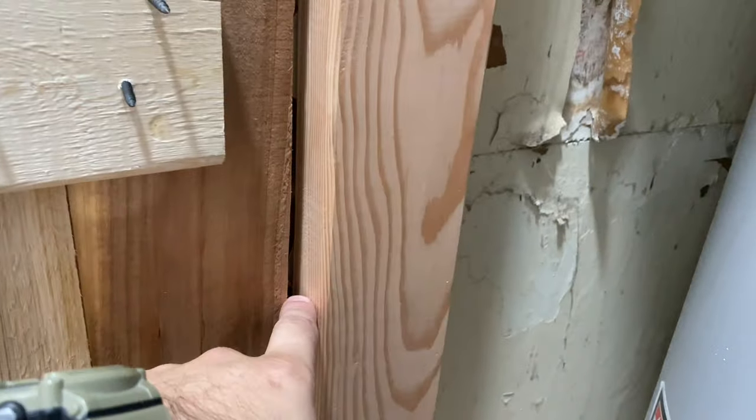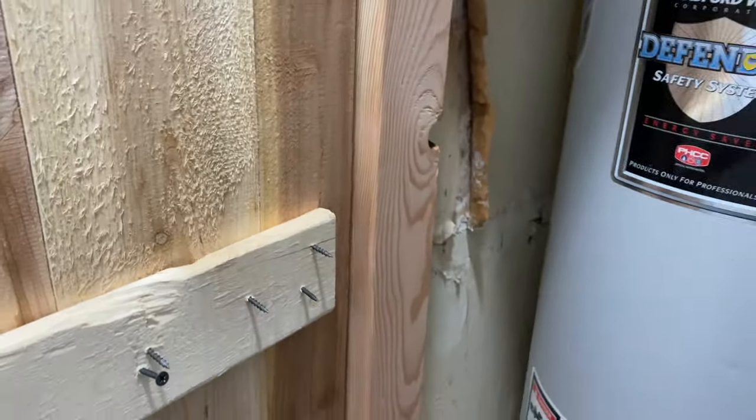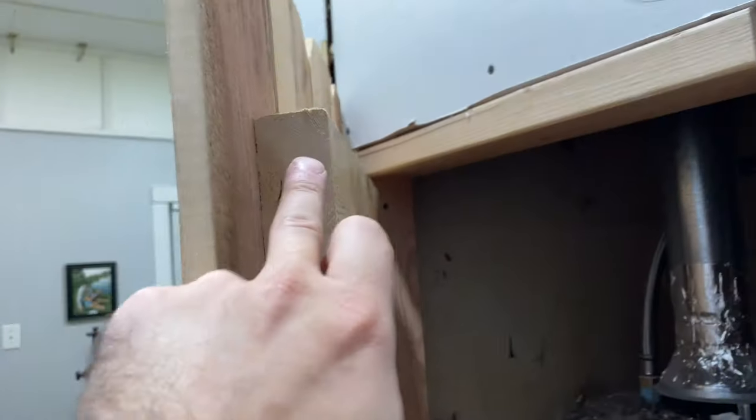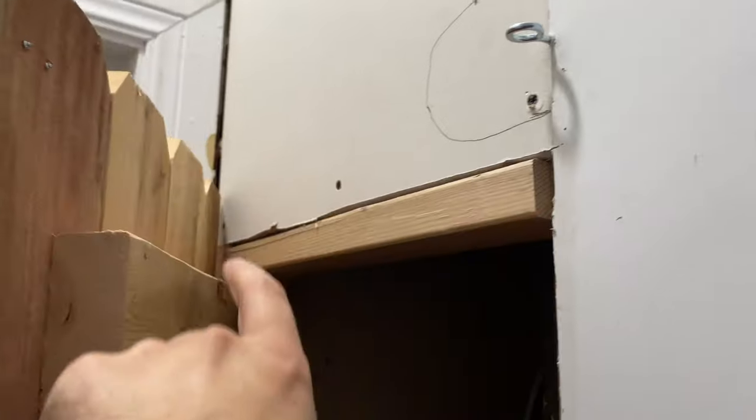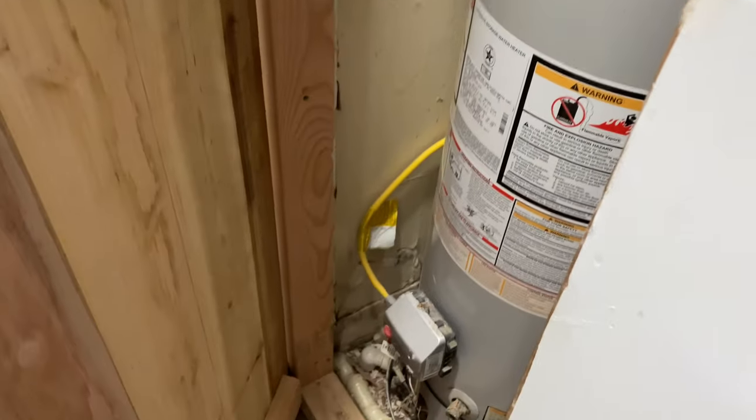I didn't put one in the middle but you could if you wanted to. These 2x4s all shut inside that frame, and you can see how I framed all this in another video that I'll link at the end of this.